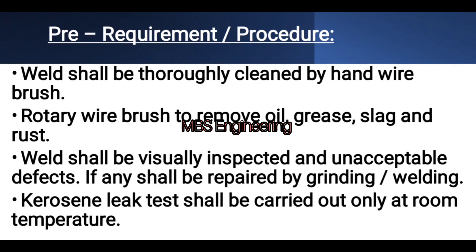Before conducting the leak test, the following requirements must be fulfilled: first, the weld shall be thoroughly cleaned by hand wire brush; second, a rotary wire brush shall be used to remove oil, grease, slag, and rust; third, the weld shall be visually inspected and any unacceptable defects shall be repaired by grinding and welding; fourth, the kerosene leak test shall be carried out only at room temperature.